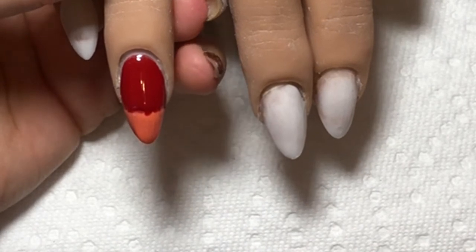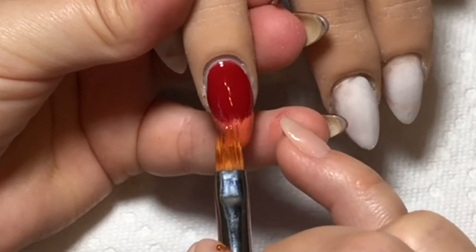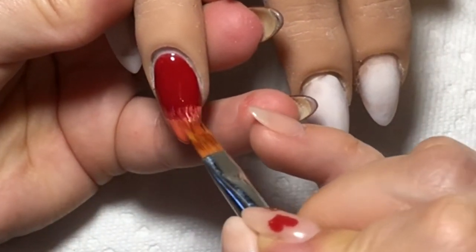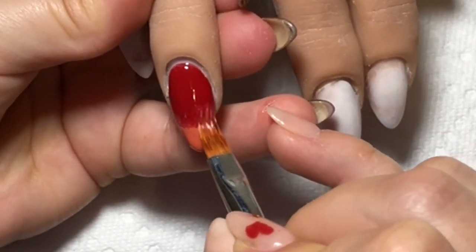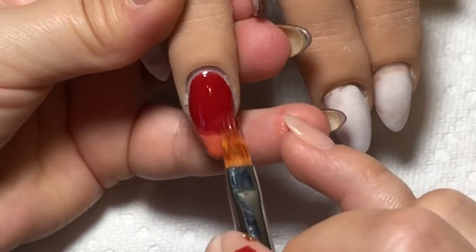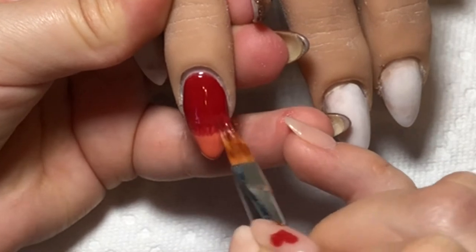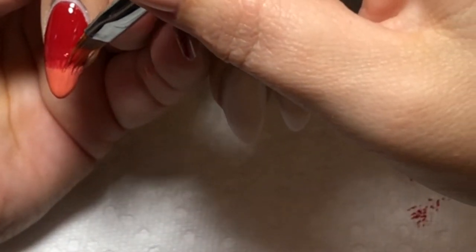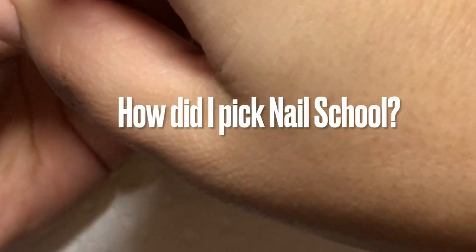If you saw my last video, I talked about nail school and my experience. The consensus from other nail techs I've seen on YouTube is that you don't really get a lot from nail school - you don't really learn a lot. The teachers kind of just let you do whatever. My nail art skills are not where I would like them to be, but here I'm just blending in and trying to figure out what to do next.